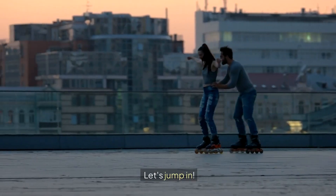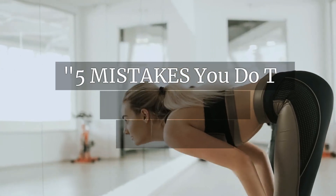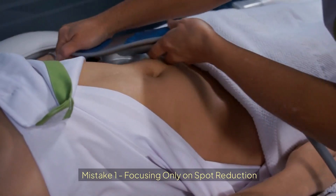Stick around because I'm going to share the top 5 mistakes you might be making and how to fix them. Ready to get started? Let's jump in. 5 Mistakes You Do To Remove Love Handles.